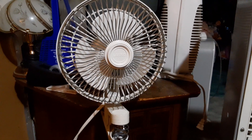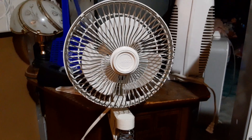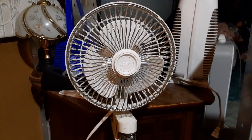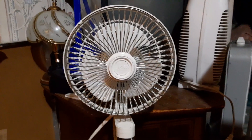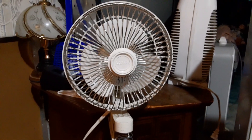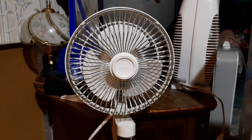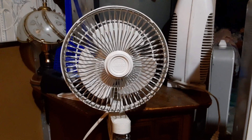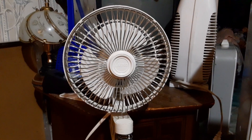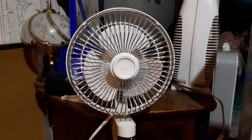Here we have a six-inch Lasco clip-on fan. I got this from Mark Wilson at Fanimation — he kind of just gave it to me. I cleaned it up earlier and figured I'd do a video on it. I already have one of these which is back there, so maybe I'll do a two-for-one video at some point, but for now I figured I'd do a video on this one.